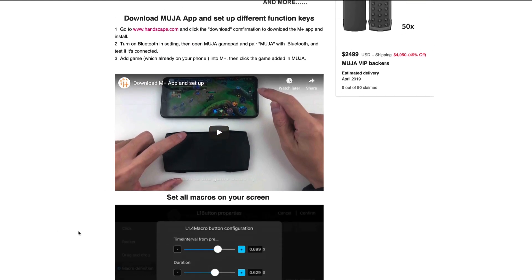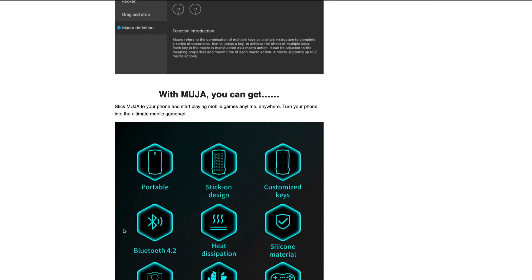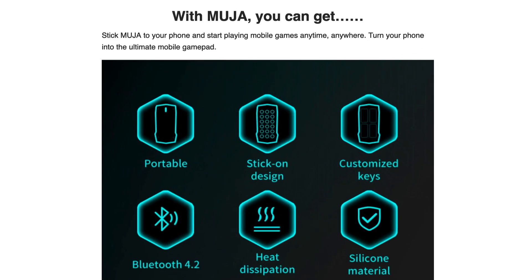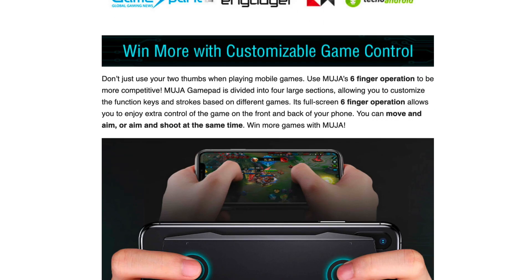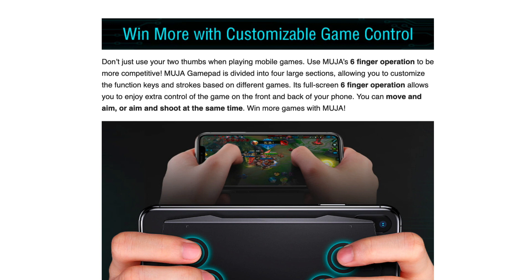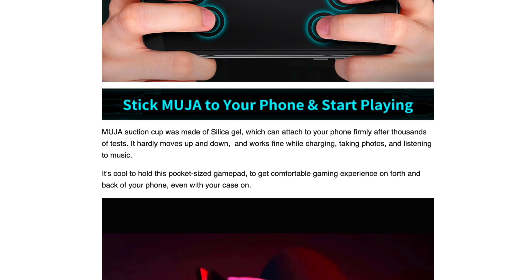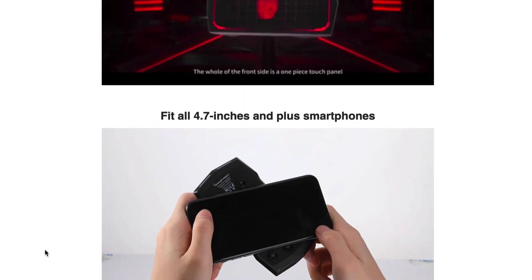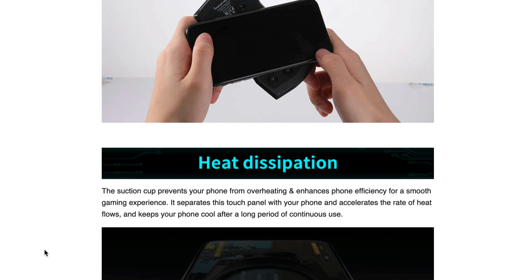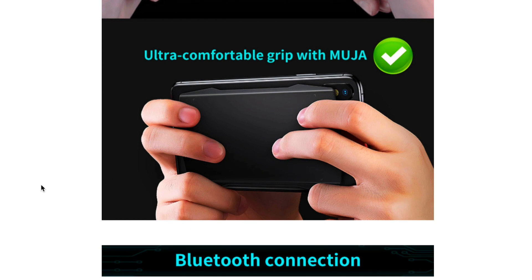There are some video tutorials on there which I'd urge you to have a look at to see the full capability of this device. It covers the stick-on design, heat dissipation, iOS and Android support, and you can even use it in camera applications. It's been publicized widely — it really is going to be freaking awesome and is. I'm really enjoying using it. I love the way it's been designed, how easy it is to use and how easy it is to sync. It fits all 4.7-inch and larger smartphones and it's not going to damage your device — ultra comfortable grip with Muja.